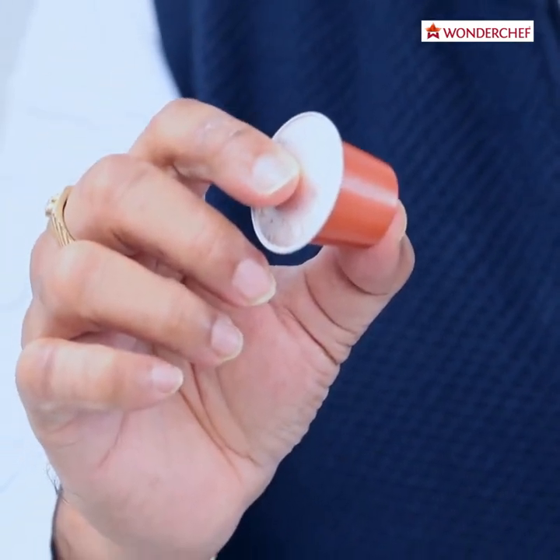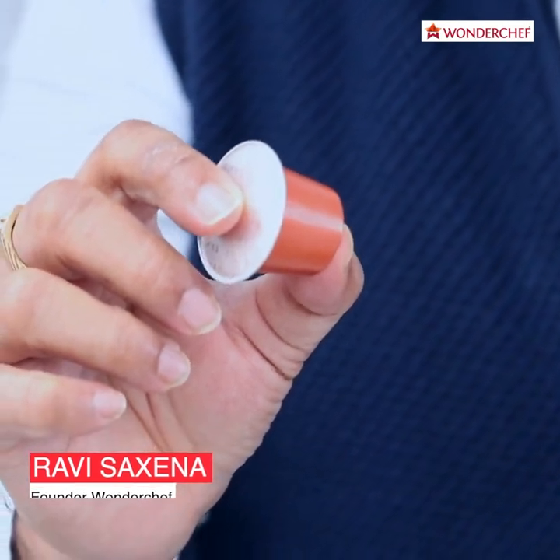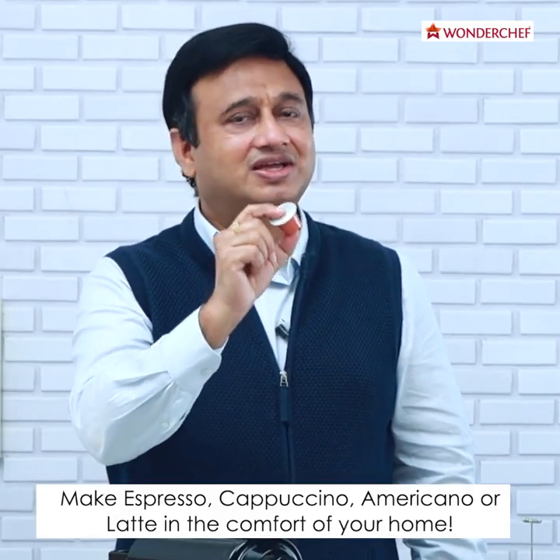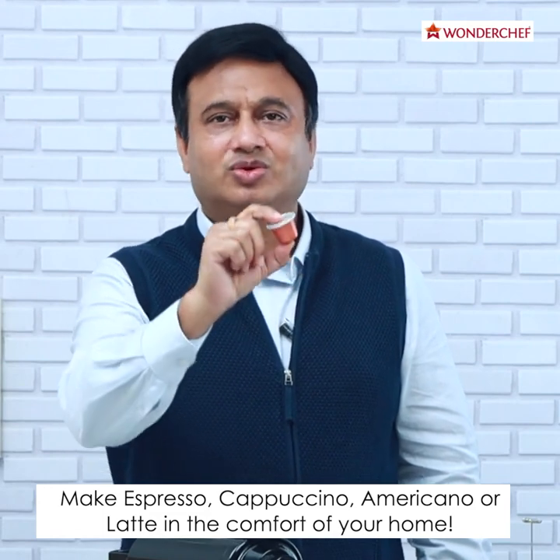Do you know what this is? This is the way most of the world has its coffee every day at home. Right from espresso to cappuccino to latte, you can make everything authentic with this capsule.